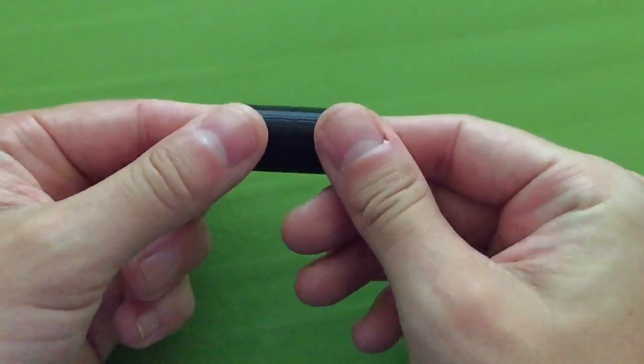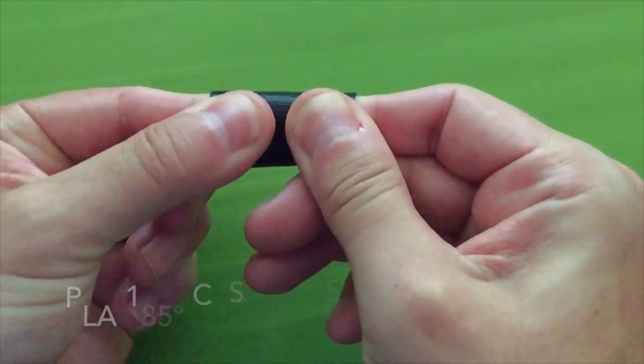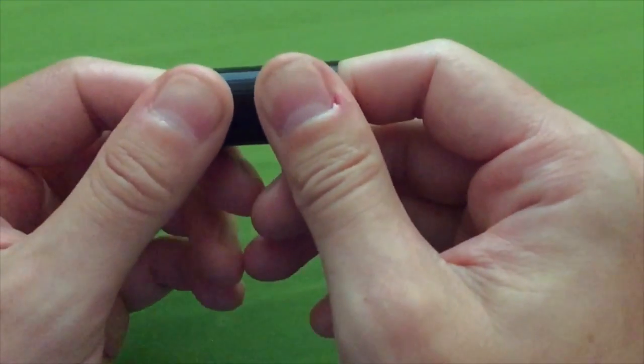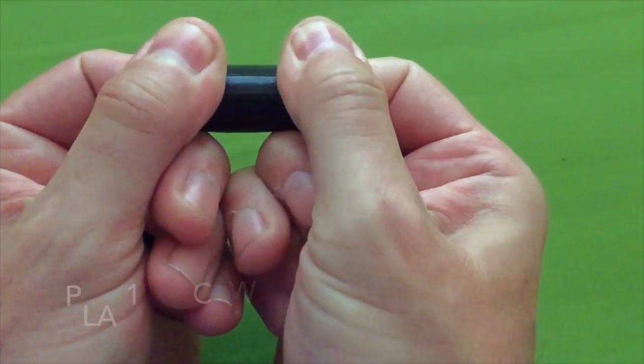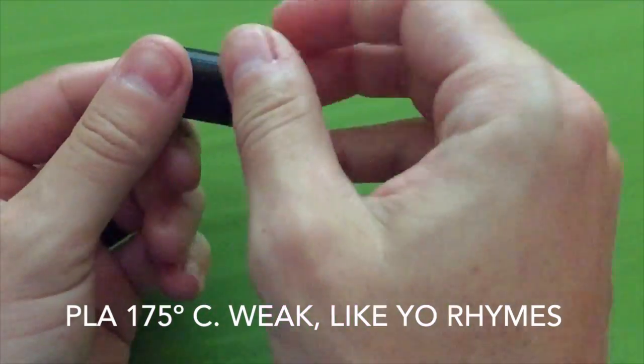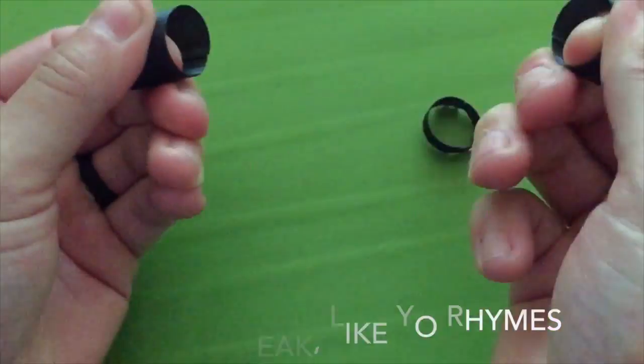Once you've printed these, check for excessive stringing between the cylinders, take note of how clean the surface is, and most importantly, attempt to pull them apart and see if the temperature is high enough to give good layer bonding. If you can pull the cylinders apart too easily, you should raise the temperature by 5 degrees and try again.